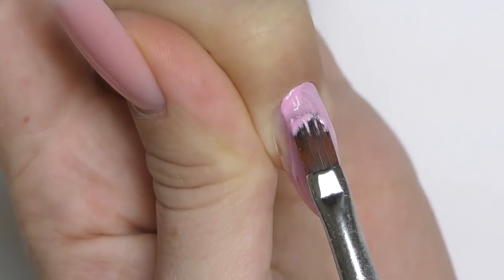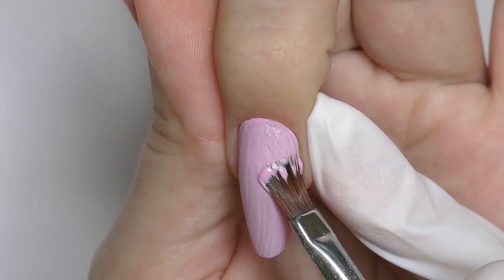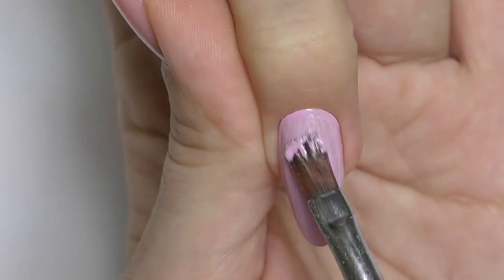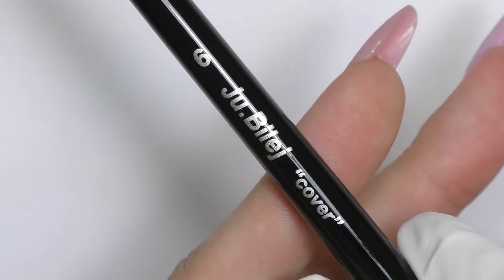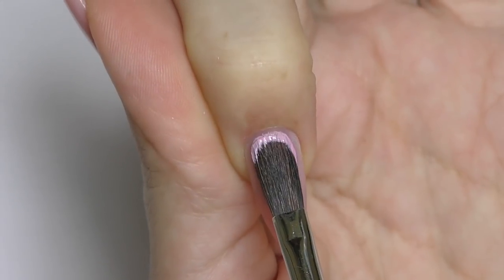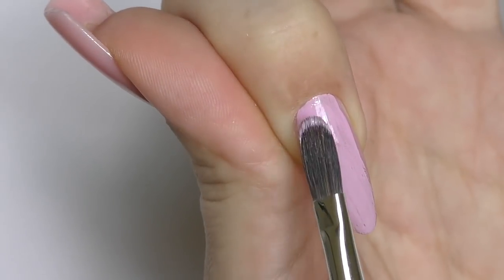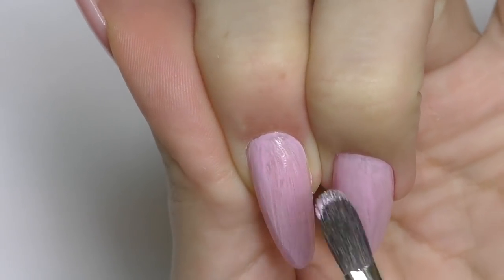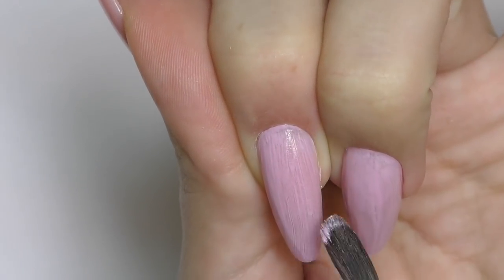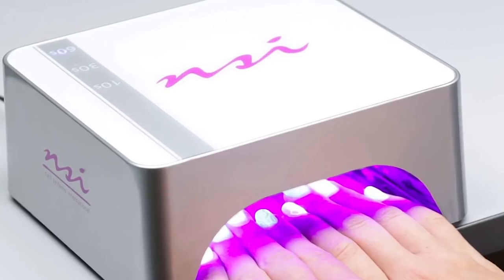Applying the color on another nail feels like applying normal color gel — nothing unusual. Wait, I actually have a brush called the cover brush, which is specifically for color application. It's a natural soft brush, and I wish I had used it from the beginning because it's much softer and easier to apply the color with — though it's a bit hard to pick the gel up from the jar with it.